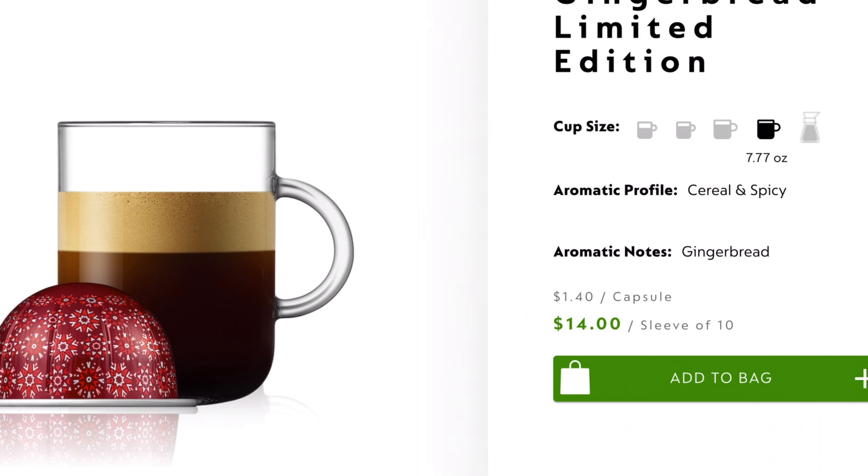Let's take a look at what they're doing. Gingerbread, limited edition — cereal and spicy aromatic notes, gingerbread — 14 bucks a sleeve or a dollar 40 a pod. So where does that leave this guy? There's nothing inherently wrong with it; there's just nothing inherently right with it. This one has very little aromatics to it. It's better with the milk concoction, but at a buck 40, that's kind of a little bit of a premium on the price, and for what you're getting, I really don't think that premium is worth it.